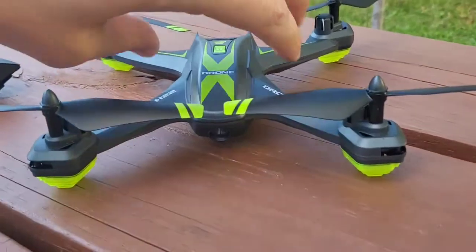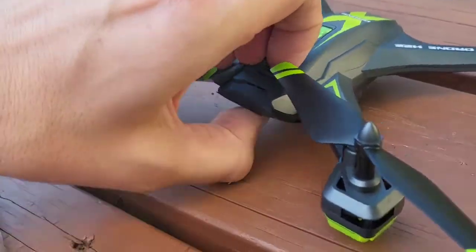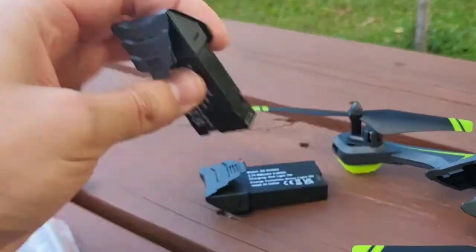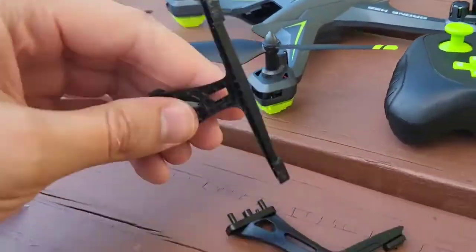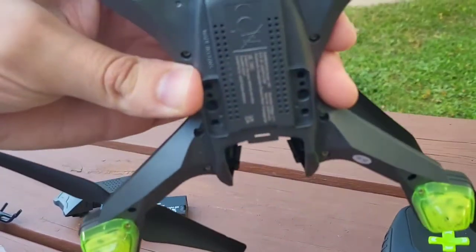Some unique things we're seeing with this drone. First of all, it has two batteries. So there's one inside the drone — there's the first battery, second battery — and we've got some landing gear right here you can put on the bottom of the drone to land on so it doesn't get damaged.